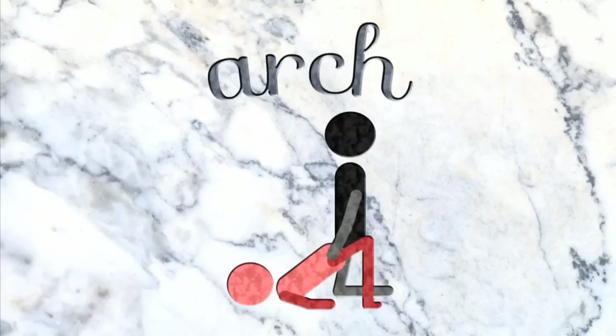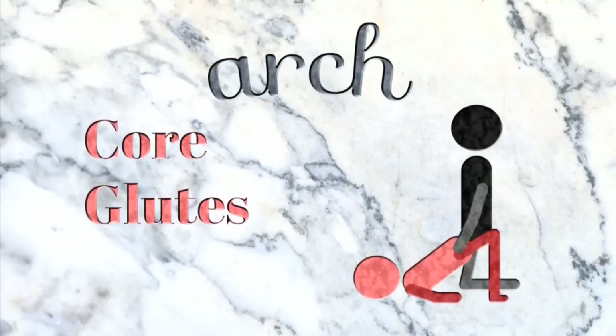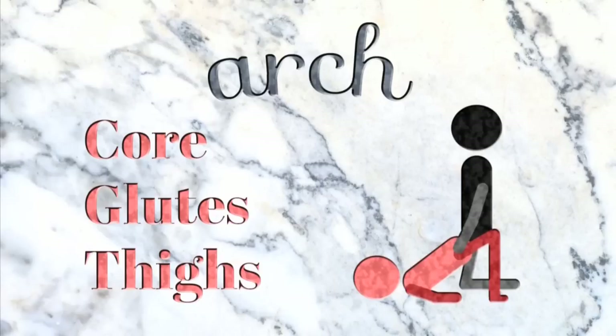You might want to go with the gentler arch pose, a modified bridge pose, with a woman resting on her shoulders while using her legs to hold her lower body off the bed. Your core muscles, glutes, and thighs are all worked in the arch.